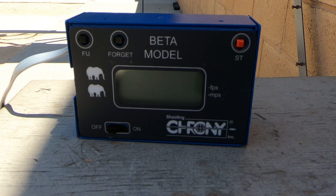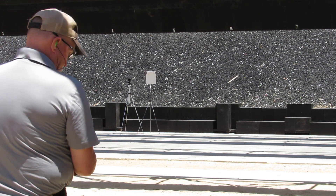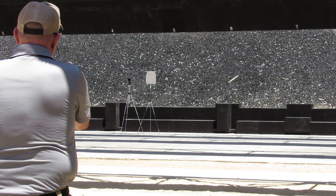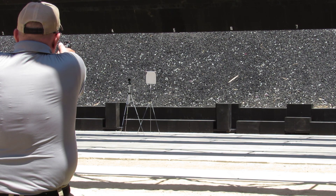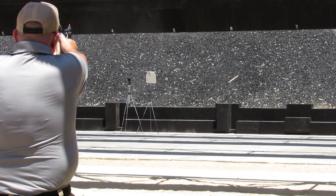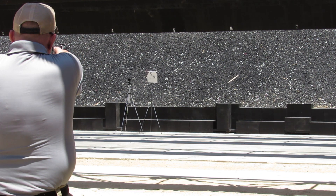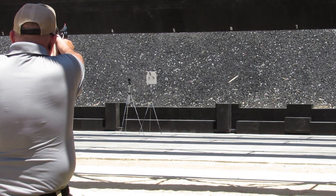Might as well see how shooting steel works with this. We're going to shoot 6 rounds real quick from the 4-inch Model 28. See how this ammo bounces the steel. We're at about the 20-yard mark.